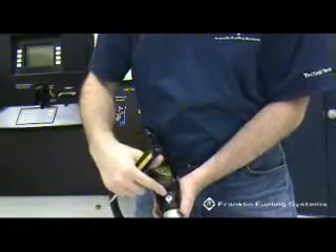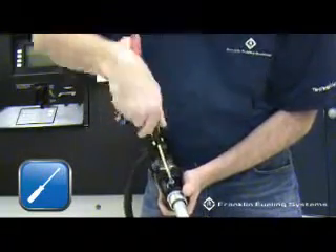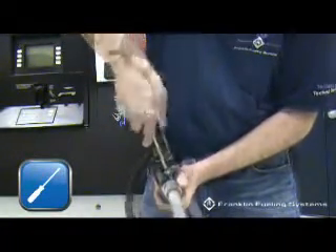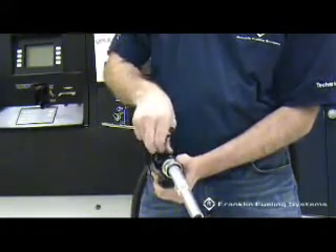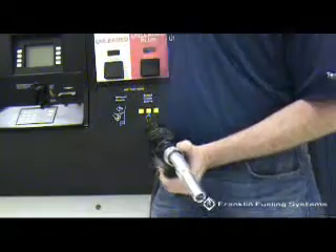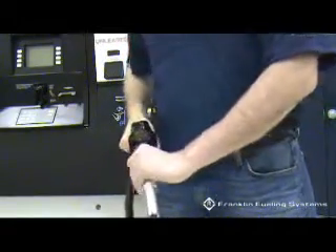Using a Phillips screwdriver, remove the number 8 pan head spout screw and o-ring holding the spout in place. With the screw removed, use a maximum twisting motion of 15 degrees in each direction to separate the nozzle body and the spout.